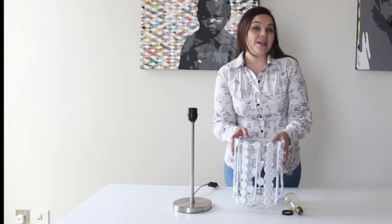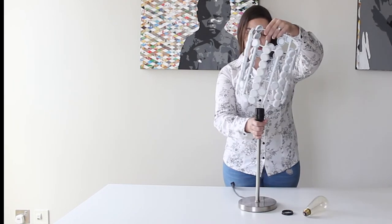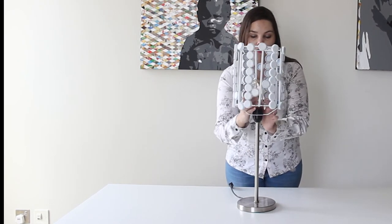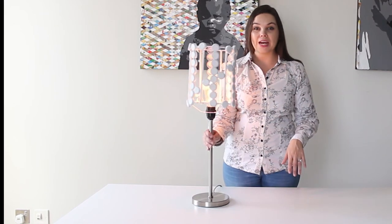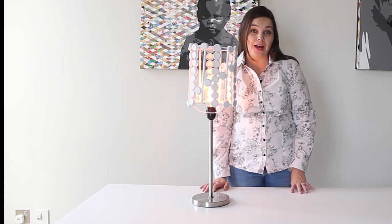Now that the lamp has dried, we can actually add that to your stand. And switch it on. And that is how easy it is to actually create your own lamp shade by using plastic bottle caps.